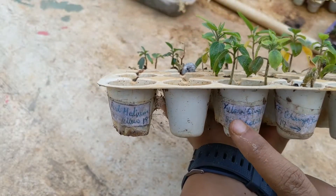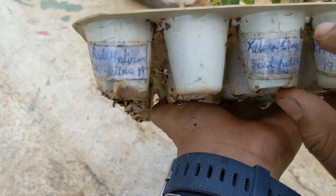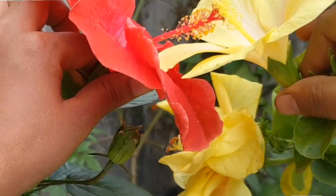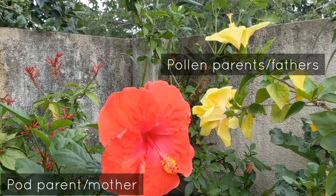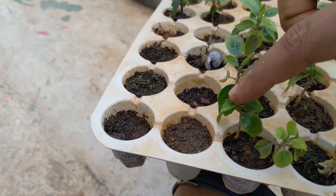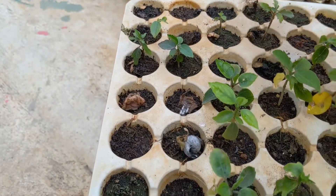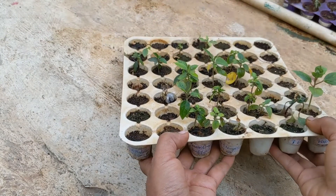Here is one more seed tray, and one particular row has both parents recorded. I'll read it out: yellow single or double — so there is one hibiscus plant that has a single layer as well as a double layer flower — and it was crossed with a seed-grown red hibiscus. These are the seedlings of those, and I'm happy I have at least five, possibly six seedlings.